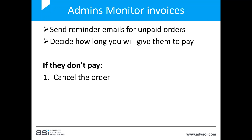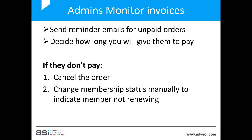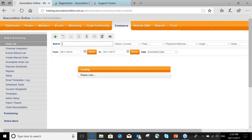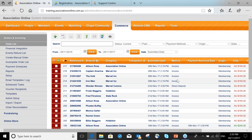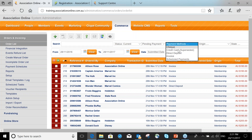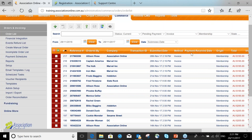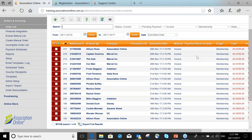You could cancel the order and change the membership status manually to indicate they're not renewing. In the Commerce section, you'll see those new invoices come through. The method of payment is shown as Invoice from the auto renewal. You can filter the list to see all invoices that are pending payment and invoiced from the membership module — and those are all your unpaid auto renewals so far.